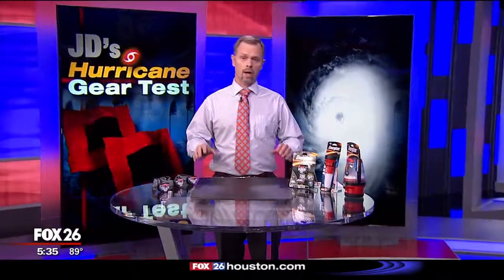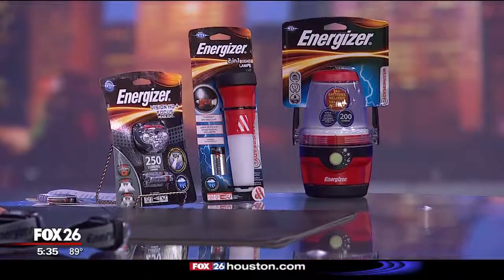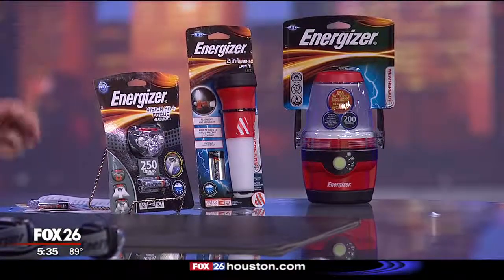All right, on today's hurricane gear test, we're talking about lighting. When the power goes out, you know the electricity is going to go out. The friends at Energizer — I asked them to send me something that you might need in your hurricane kit. They sent me three samples, three different lights. It's really a great ensemble: a headlight, a flashlight, and a lantern. For today, we're just going to be focusing on the headlight because I think it's something that everyone needs to consider a little bit more.